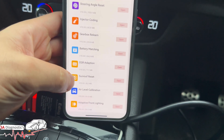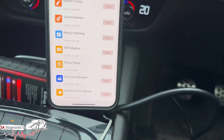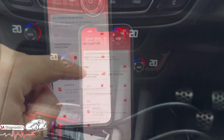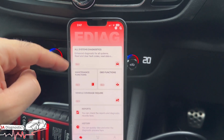EGR adaptation, sunroof reset, air leveling calibration, adaptive front lights - there are lots of functions. Like I said, it's pretty amazing what you can do with this.